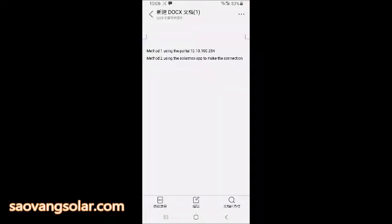The device is already added to your account. We have two methods to connect the Wi-Fi dongle to your router. Now we are using method one, using the portal at 10.10.100.254.